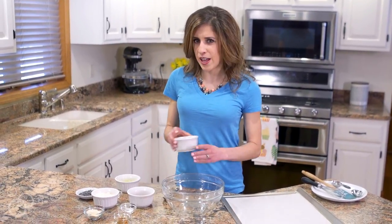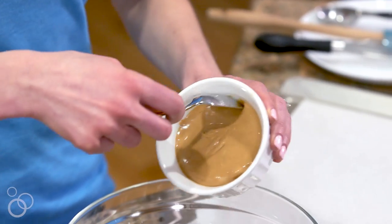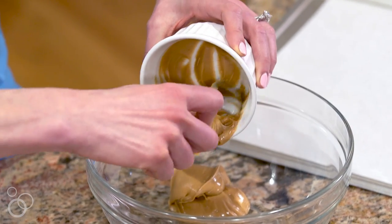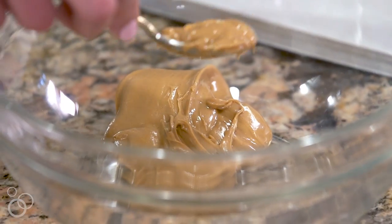It starts out, as the name suggests, with peanut butter. Can you already tell this recipe is going to be good? I'm going to scoop the peanut butter right into the bowl, and if you don't like peanut butter or if you have an allergy, you can really use any kind of nut butter here. I am a little bit of a peanut butter freak, so that's what I love to use.